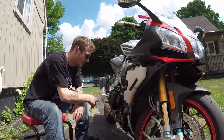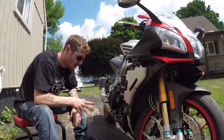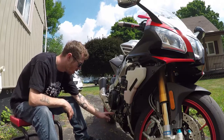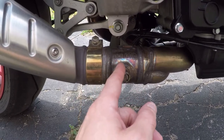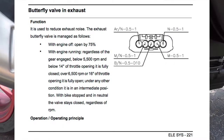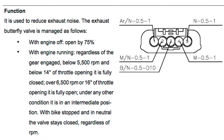I've got my right side fairing off exposing a lot of the goodies in here. We're going to remove the butterfly valve cable. Right here is the butterfly valve — Corvettes have very similar things. I'm going to quote directly from the Aprilia service manual: the butterfly valve is for noise reduction. Right now the bike is off; it's supposed to be about 75% closed at idle, and below a certain RPM range it's going to be completely closed. It's purely noise reduction.